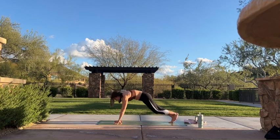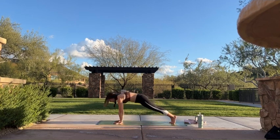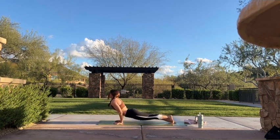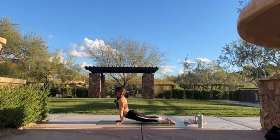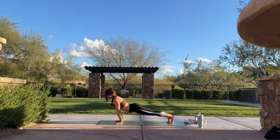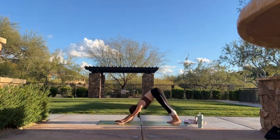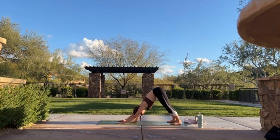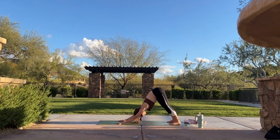Inhale, step your left foot back to high plank — on your toes or on your knees. Exhale, chaturanga — bend your elbows. Inhale, pull your heart through — upward facing dog or cobra. Exhale, downward facing dog. Three breaths — re-center here. Allow your body to assimilate the movement.